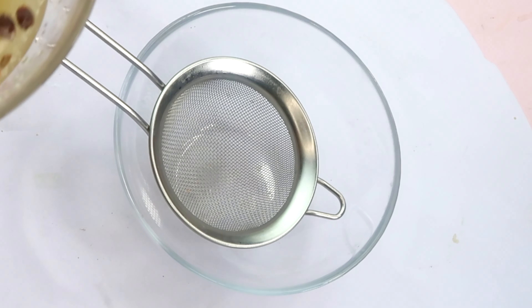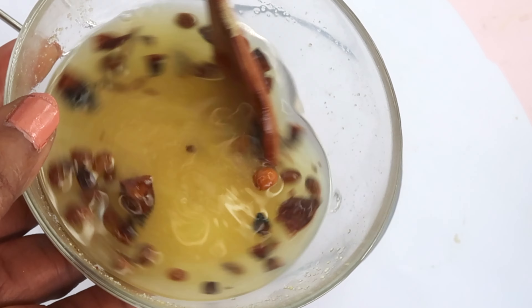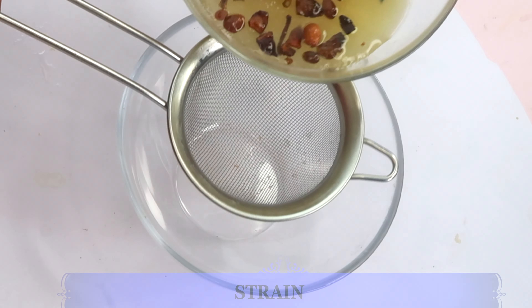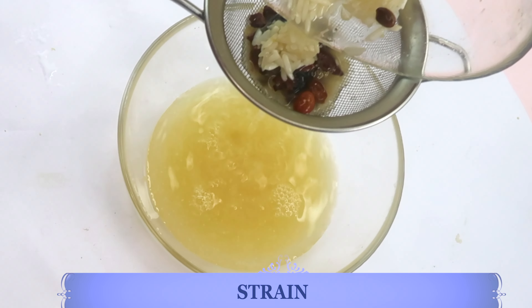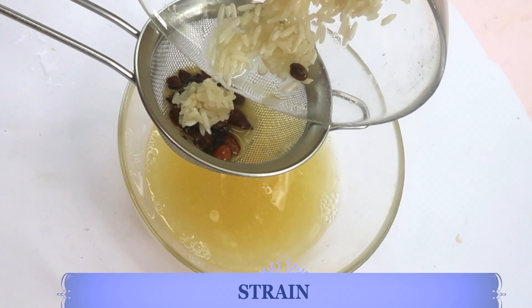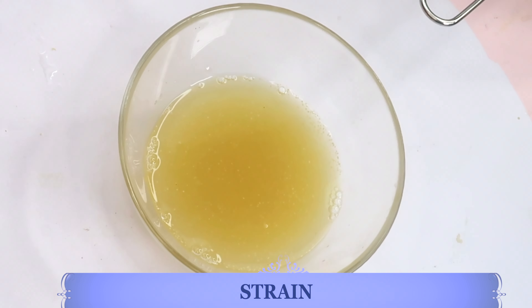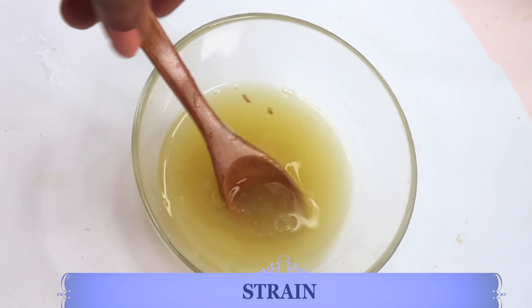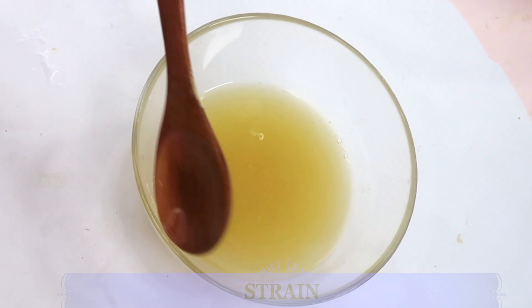The next day, go ahead and take it out. Give it a stir before you strain — this is a fermented rice star anise water. You can choose to store this in the refrigerator or make ice cubes from it; whenever you're ready to use it, just reach for an ice cube and melt it.